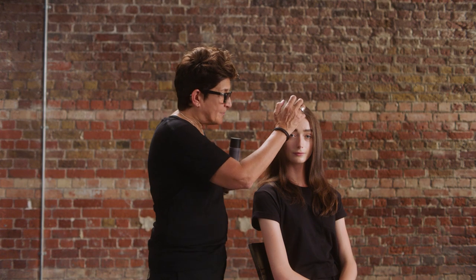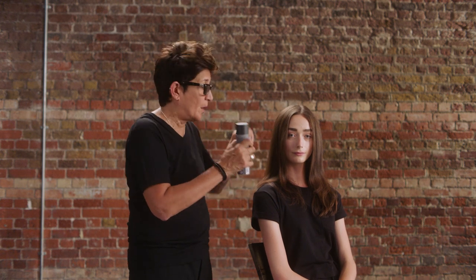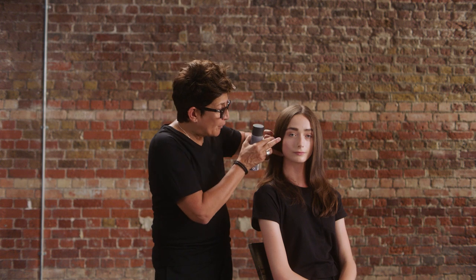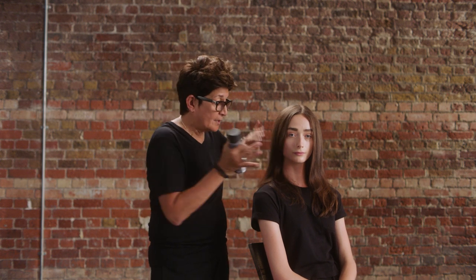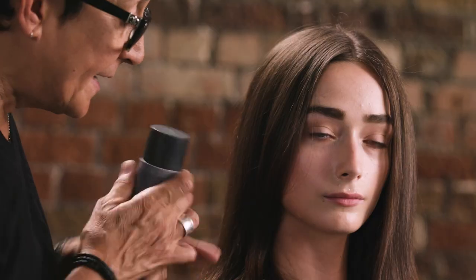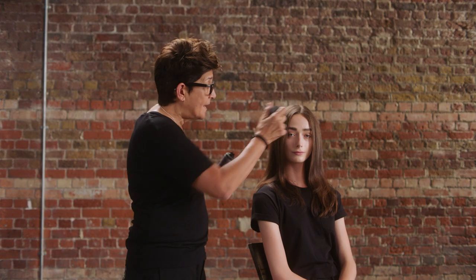I'm going to be using Brush Gold on top just in the hairline to create that expansion, that width, that openness that I want to achieve. And then Frosted Brown to keep darkness around the jaw area to diminish the width there. And then again the Brush Gold in the ends to open up the bottom near the bottom of her jawline. I'm going to start in the hairline.